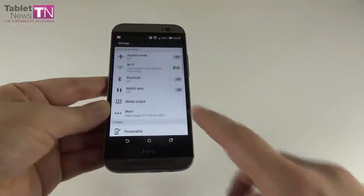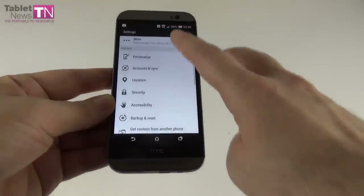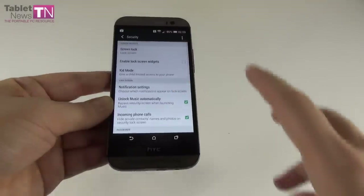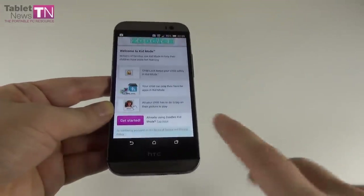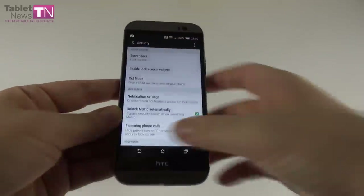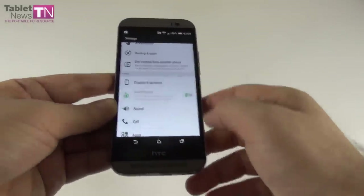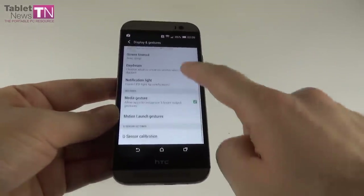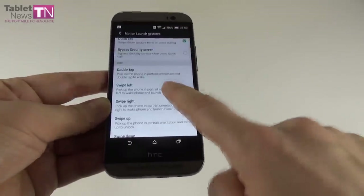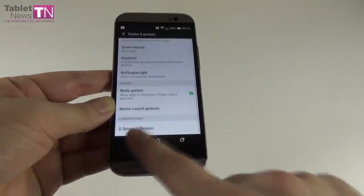In the settings area, we have media output to other devices, data usage, VPN, security that includes a kid mode with parent dashboard and age verification. Then the display and gesture settings include font size, font style, notification LED, and motion launch gesture demos — swipe up, swipe down, swipe right, and volume buttons to activate the camera.